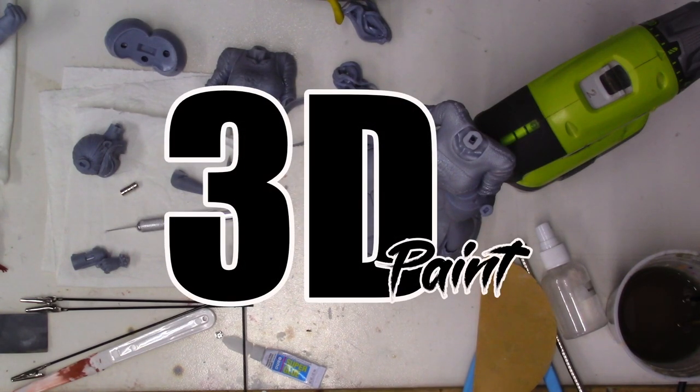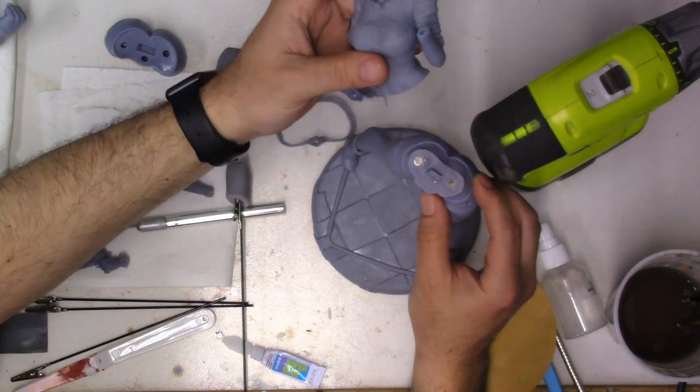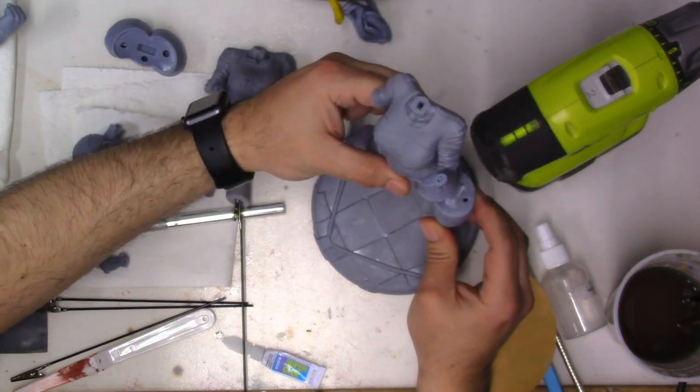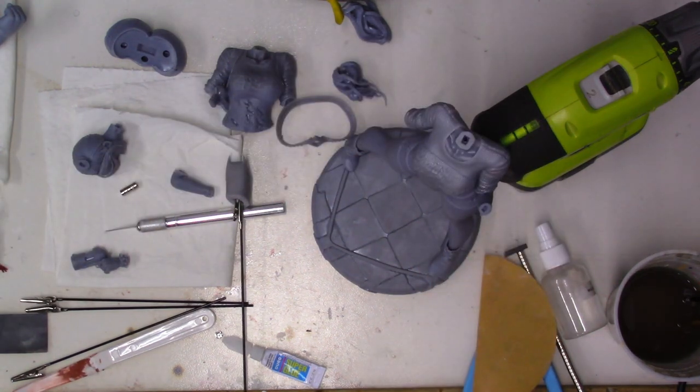Hello and welcome to another episode of 3D Paint. If you didn't see the last video I did where I put her together with magnets and showed you how to set that up — really nice technique, especially if you have large models and you don't want to glue them or you may have to move them. It's nice to have magnets on them in some aspects.